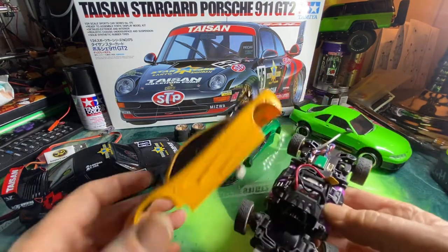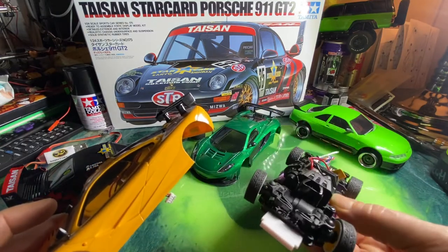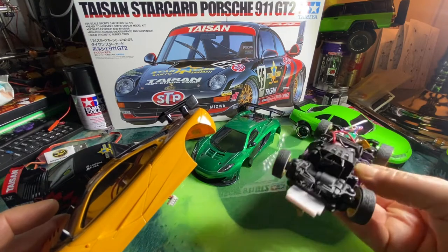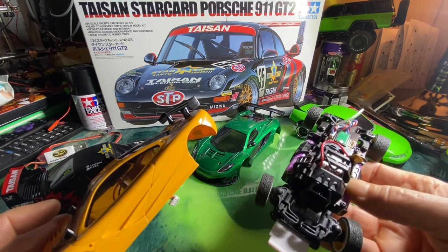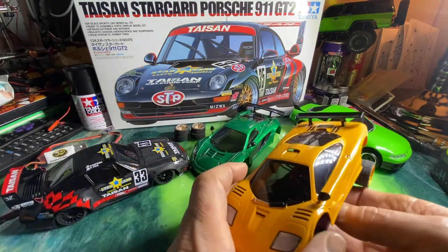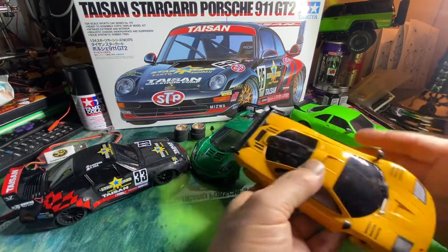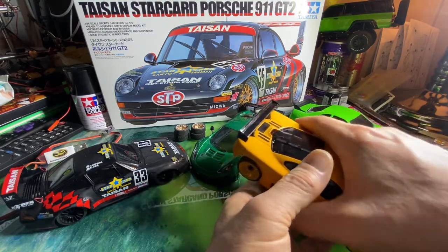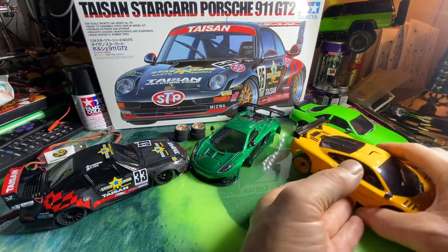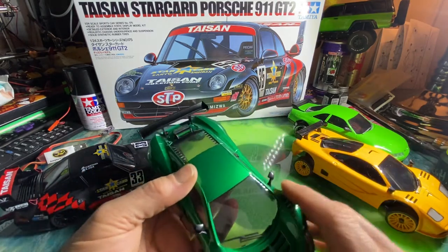It turned out pretty sweet. There really isn't much to talk about on this one — it's the same as the other, just a longer wheelbase. This one I've got set up for racing and the other one for drift. As for front-wheel drive cars, they're just not popular — they're really not that fun, I don't know many tricks you can do with them.